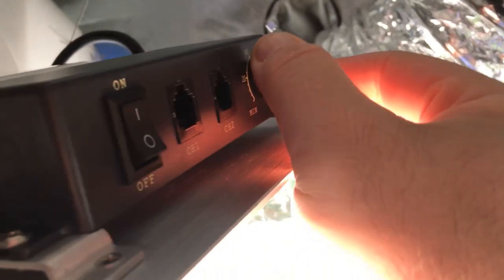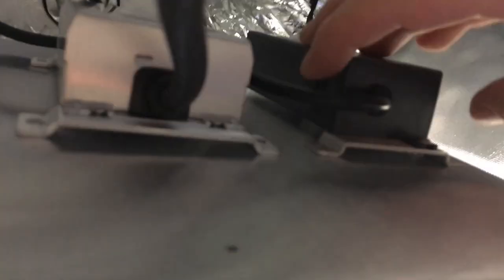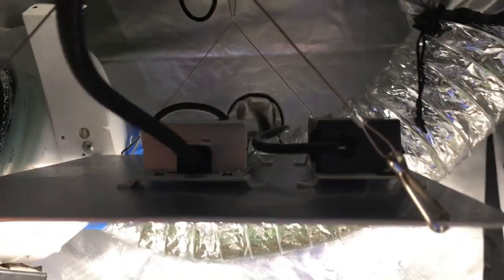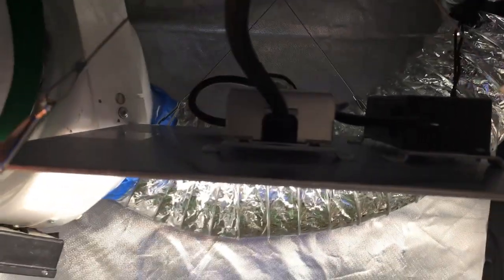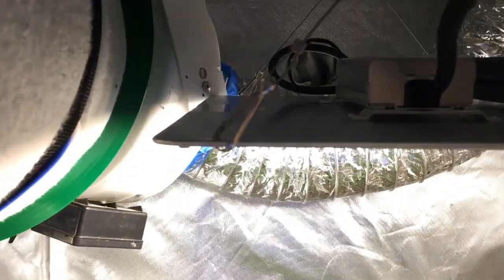That goes all the way up. You can also bypass the dimming feature with this other switch over here and just have it at 100%. I'm just going to let the plants get used to this light, so I'm going to put it on probably 50%. I just put it down here, put it on ratchet pulleys. It's got these mounting wires here that go out of the frame — you can also put these directly into the light, or just put the ratchet pulley directly into the light.